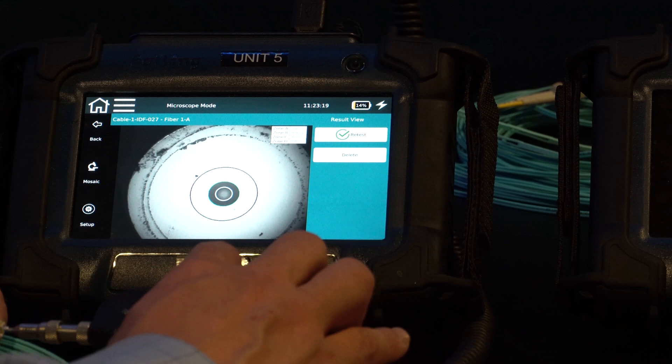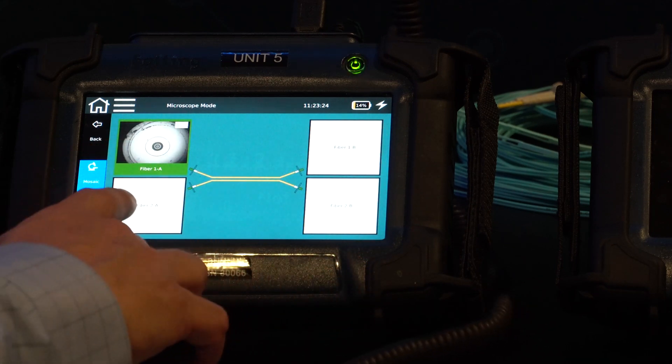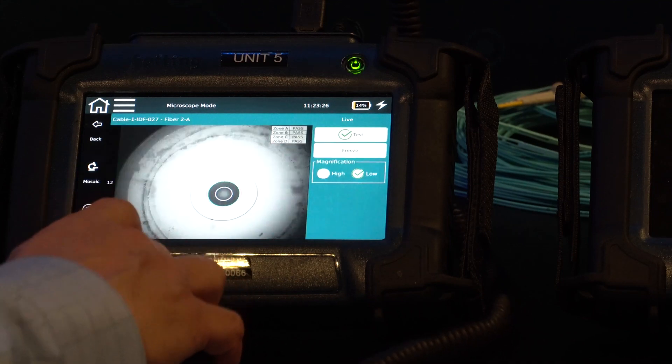Let's look at the other side. Let's go back to the mosaic view — you can see it saved fiber 1A. Now let's look at fiber 2A.